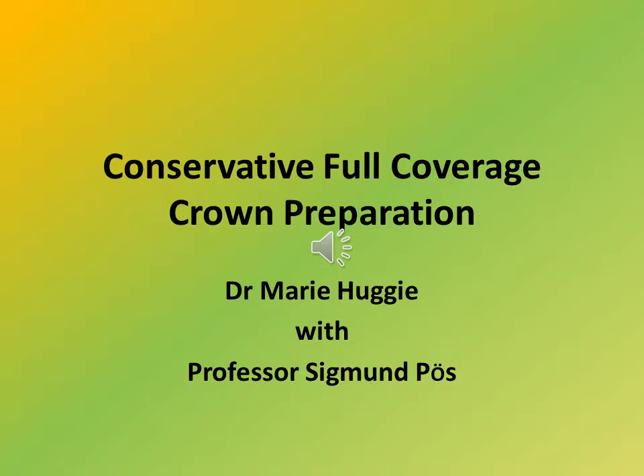Hello and welcome to our dental learning studio. Join me in welcoming today someone who needs no introduction, Dr. Sigmund Poos.